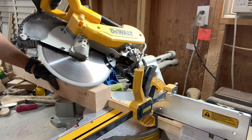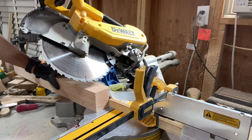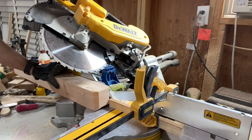I then angle cut the leg bottoms to give the kennel a floating appearance. This detail may not be noticed by everyone, but I think it adds a nice touch. As you see here, I slid the leg up to a stop block clamped to the miter saw to make all the cuts exactly the same size.